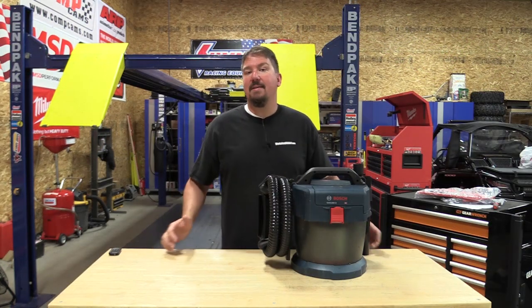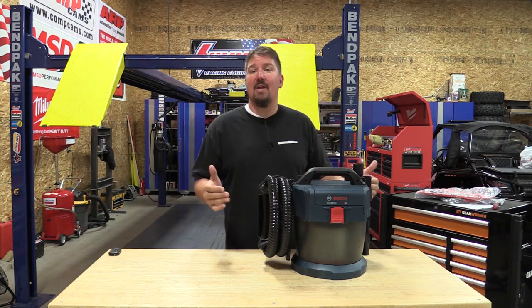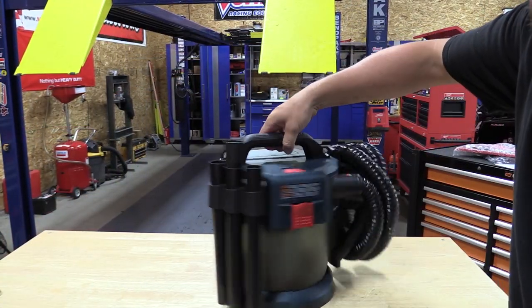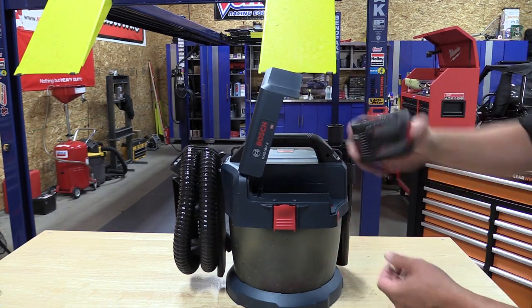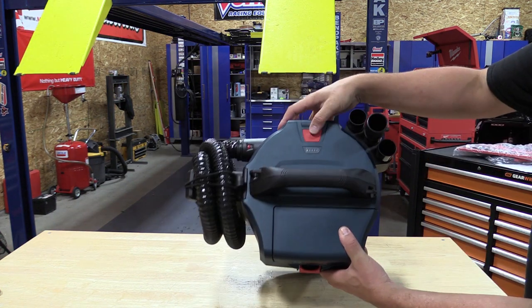Hey everyone, Brian from workshopaddict.com, and we are going to go over the best battery operated wet-dry vac to date. This is the Bosch GAS18V-3N wet-dry vac, and if you were in Europe you've seen this model for about the past year as the GAS18V-10L — that's ten liters, three gallons.